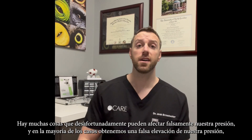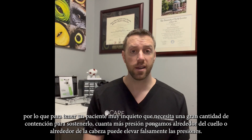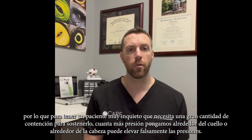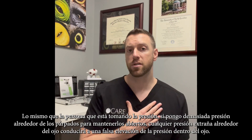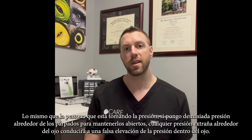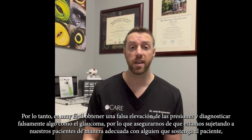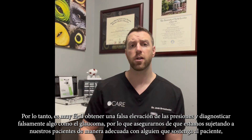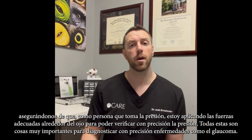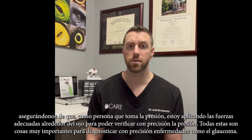There are things that can unfortunately falsely affect our pressure — in most cases giving a false elevation. A very wiggly patient who needs a great deal of restraint: the more pressure we put around the neck or around the head can falsely elevate pressures. Similarly, if I put too much pressure around the eyelids to hold them open, any extraneous pressure around the eye will lead to a false elevation of pressure inside the eye. It's very easy to get a false elevation and falsely diagnose something like glaucoma, so proper restraint is critical.